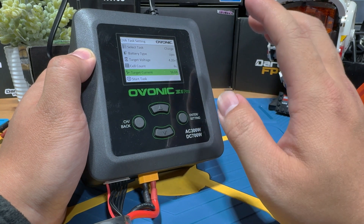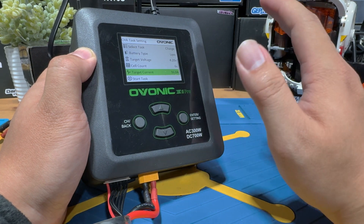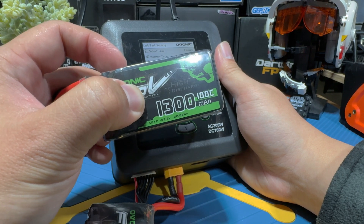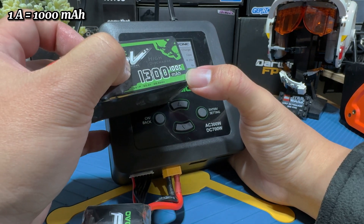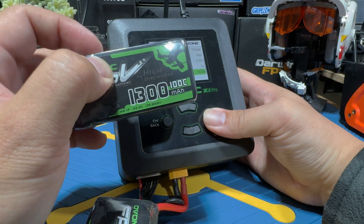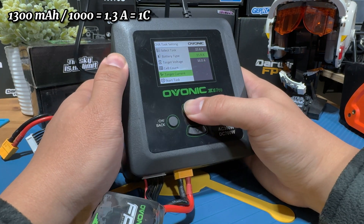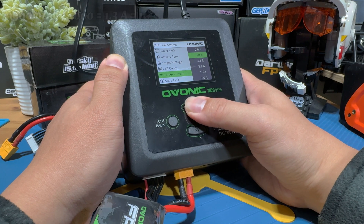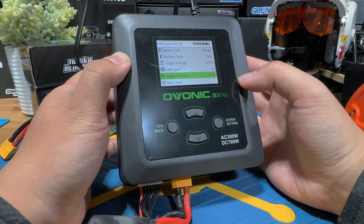Next, let's talk about the charging current — probably the most important setup when charging a lipo. The safest charging current is 1C. To calculate 1C of your lipo, read the lipo capacity in milliamp hours and divide by 1,000 to get the correct 1C value in amps. Since our lipo is 1,300 mAh, we divide by 1,000 to get 1.3 amps — that is our 1C. Go into the settings and set it to 1.3 amps.